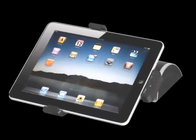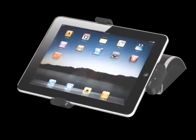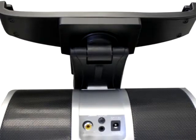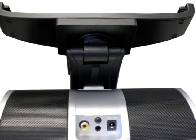The i-Dock has many features including a rotating display, a composite video output, audio line input, a video output on/off switch, and an included 30-pin to HDMI cable.